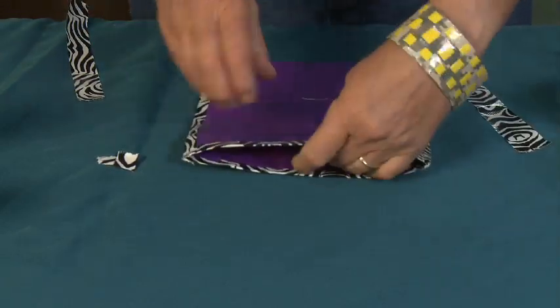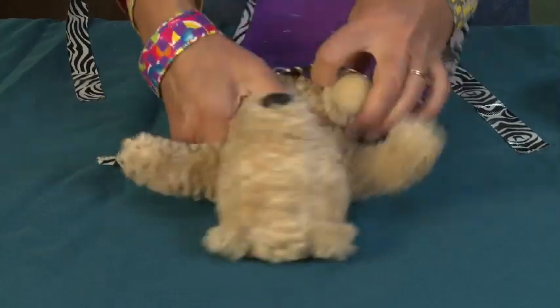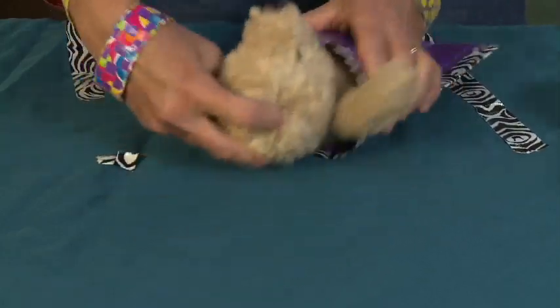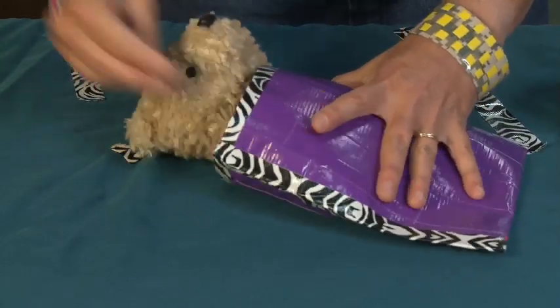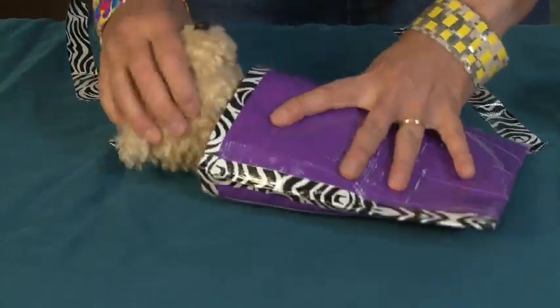Now I just want to make sure this fits for Teddy. Come on over, Teddy — and whoop! There he goes. He fits beautifully. And he can even tuck his little arms in if he wants to.